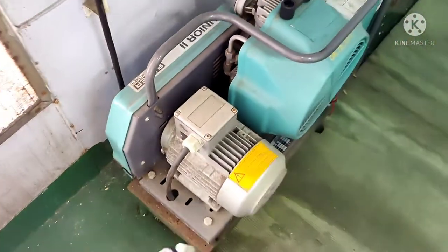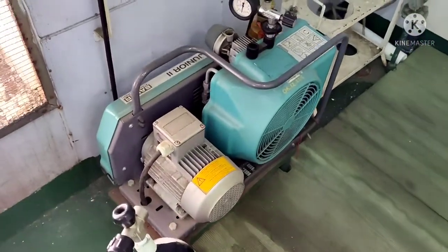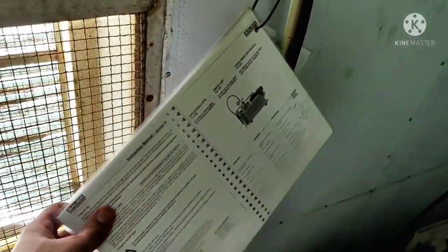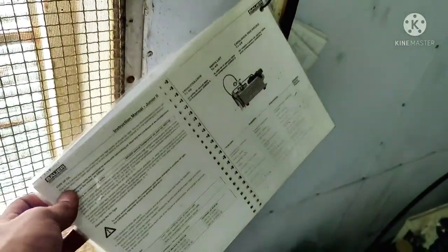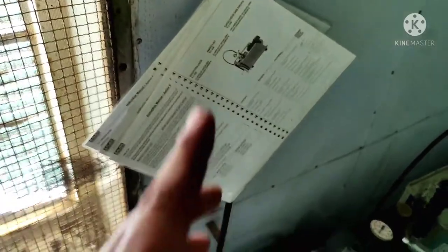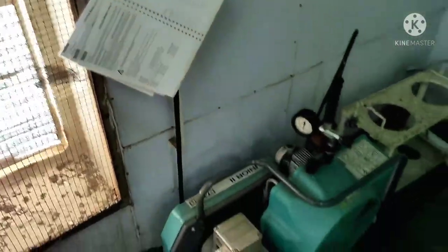This is the compressor we have on board. I hope most of the ships have the same compressor, or more or less the same. You can see the instruction manual is tagged here. You first need to read the instruction manual — it is very important you read it first and then operate the SCBA compressor.